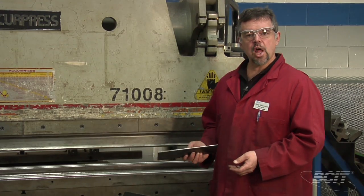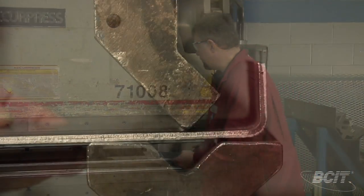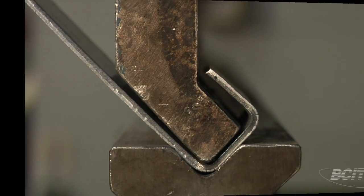Now that we have the gooseneck punch installed, let's have a look and see what it does. There — we've completed the 90 degree bend.